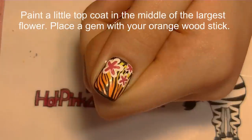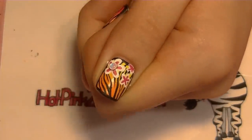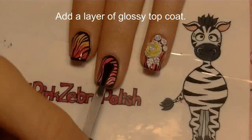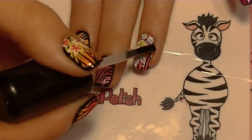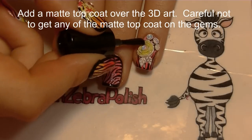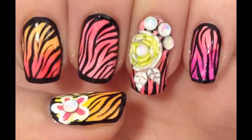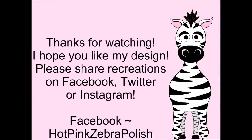I'm adding one of those little gems in the center of the largest flower using my orange wood stick. Then add a layer of top coat — first apply glossy top coat to all the nails, going around the 3D art on the ring nail and really covering up those gems so they stay on long. Then I'm covering the flower with matte top coat, being careful not to cover any of the gems so they don't lose their shine. Thank you so much for watching — I'll put the links and a 10% off discount code in the description box!